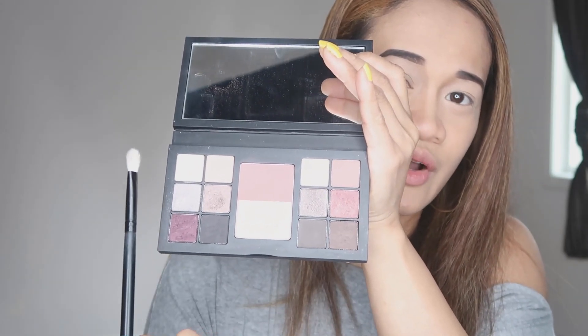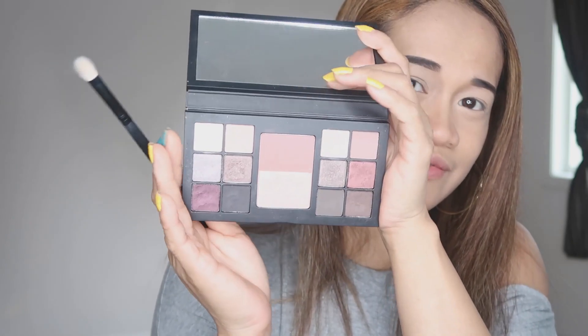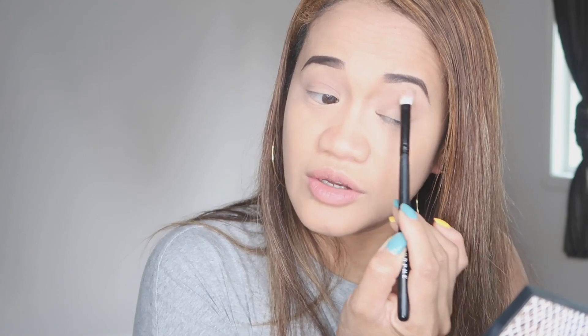I'm going to start with this MAC eye palette. This one doesn't have a name on the eyeshadows, so I won't be able to tell you the color names — we'll just have to figure out which colors they are. I'm going to use a light brown for my base. Last time I did this look I started with the black and I didn't really like it, so I decided to use the light color first and then go to the dark.